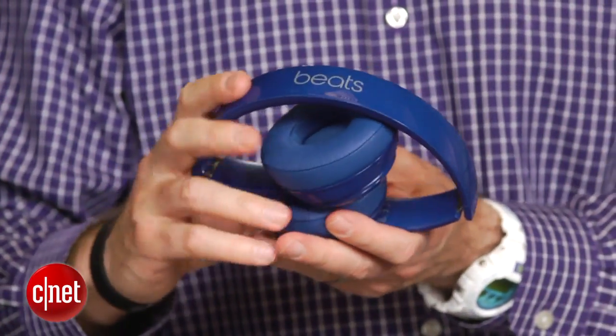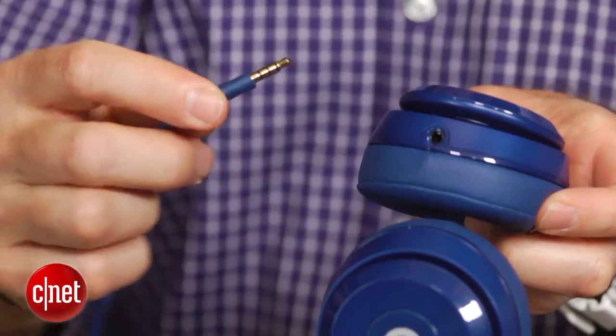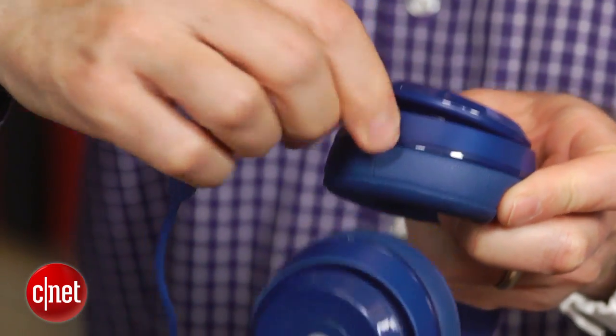The headphones fold up but not flat, and come with a carrying case and a detachable cord with an inline remote and microphone for making cell phone calls. These do not have the active noise cancellation of the step-up Studio and Studio Wireless models.